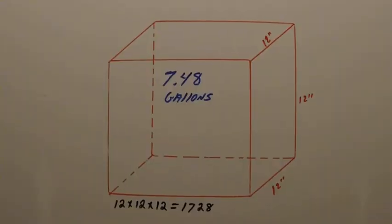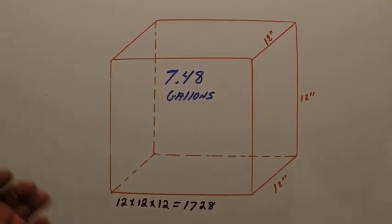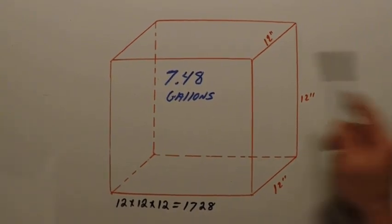People will be surprised how much water you can fit into a small space. A 12 by 12 by 12 cube — one cubic foot of water — is actually 7.48 gallons. That's a lot of water in that little tiny space. So I'm going to give you a quick and easy, down and dirty way to calculate how much water your livewell actually holds.